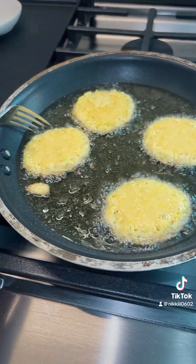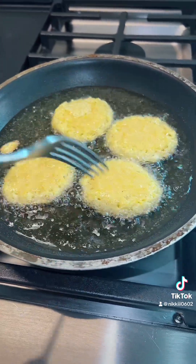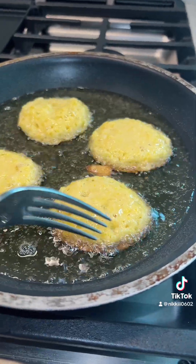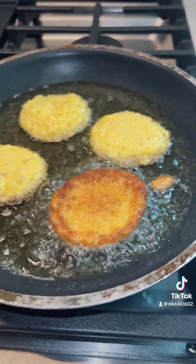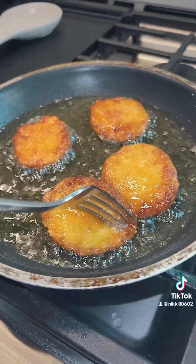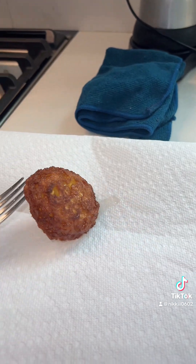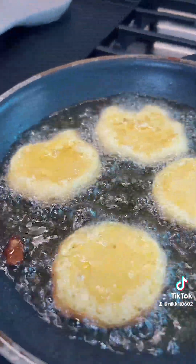They shouldn't stick — you should be able to move them around in the oil. I just flip them with a fork. You see this edge here getting golden brown? I'm going to flip it — see how that's golden brown? Once they're golden brown on both sides, transfer them to a plate lined with paper towel just to collect any excess oil.